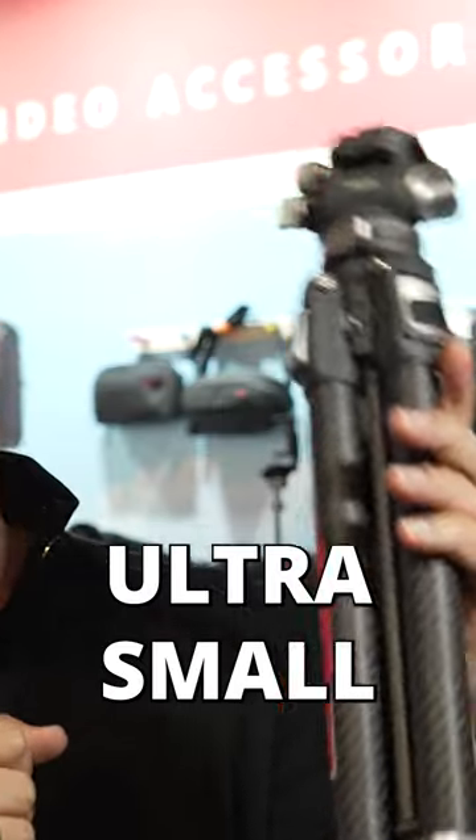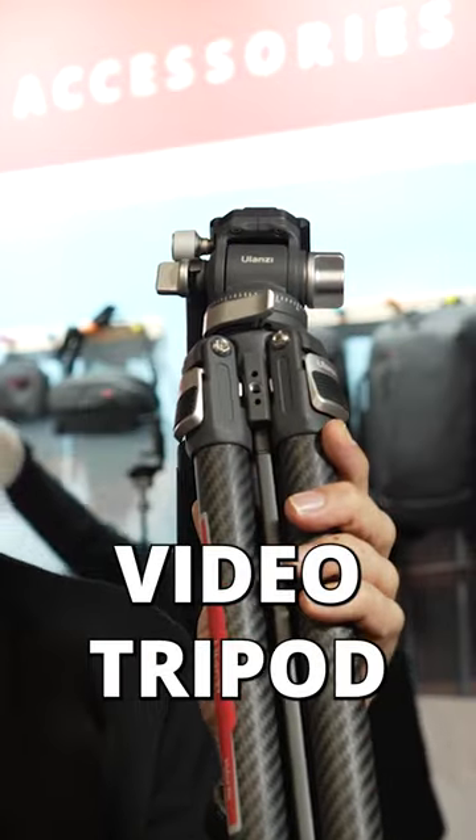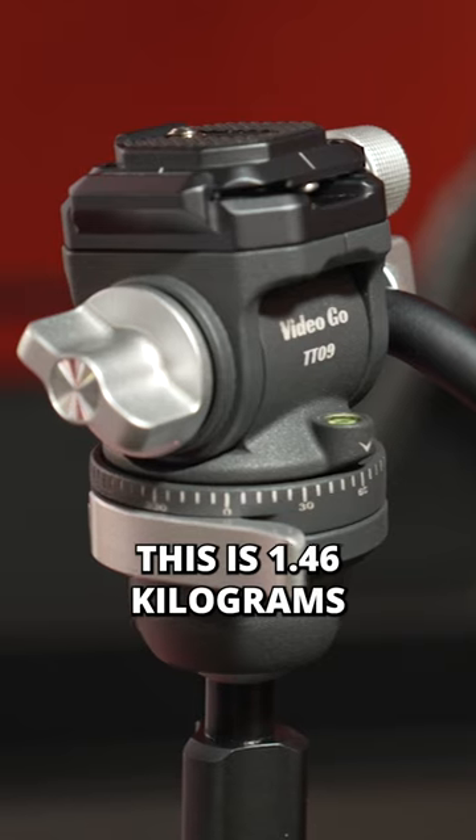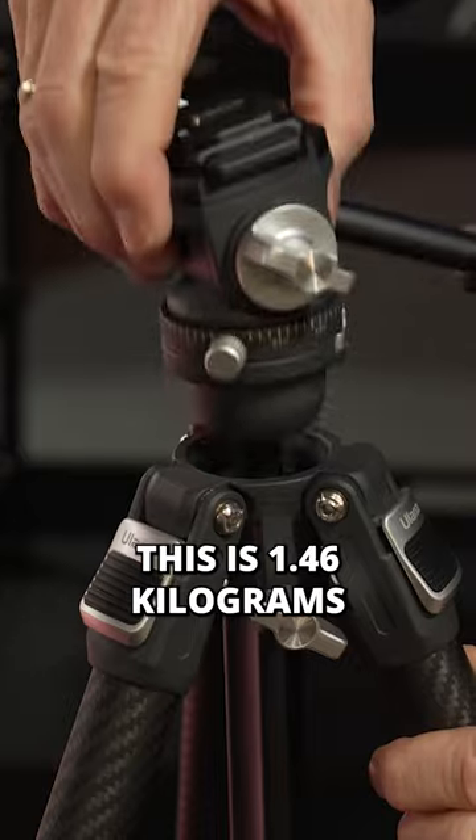This is Julanzi's new ultra small video tripod, the Video Go. It's specifically designed for video. This is 1.46 kilograms.